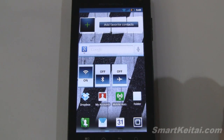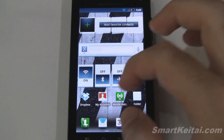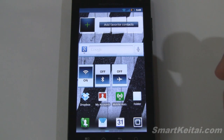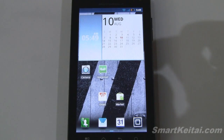Over here we have a Google search bar that comes standard on all Android devices, and some quick togglers for Wi-Fi, Bluetooth, and airplane mode. There's also a mobile hotspot option — if you pay for that feature on Verizon you can tether your device wirelessly with more devices.